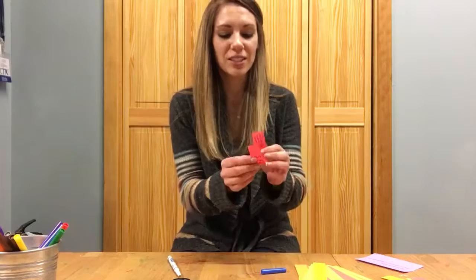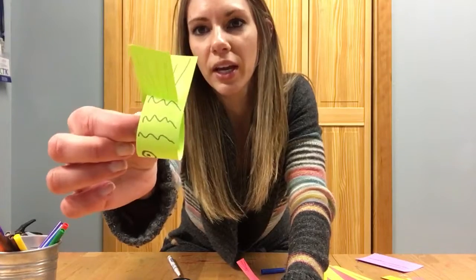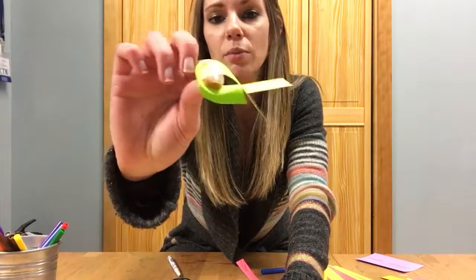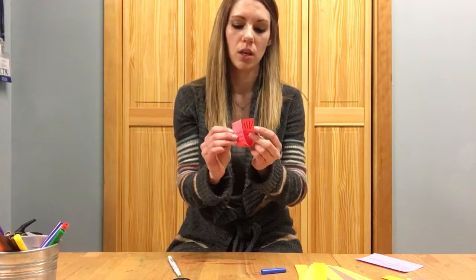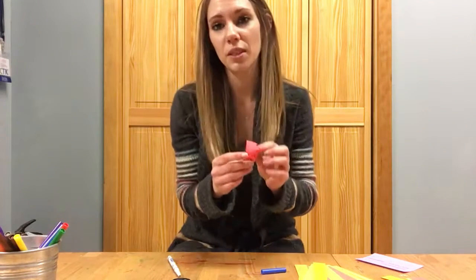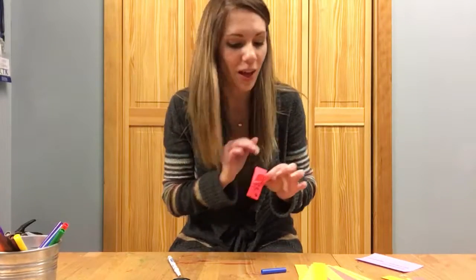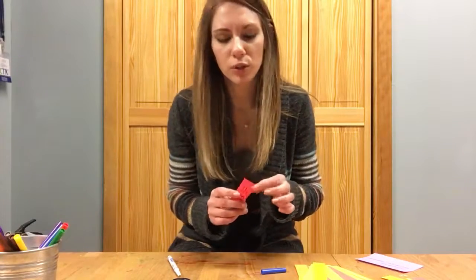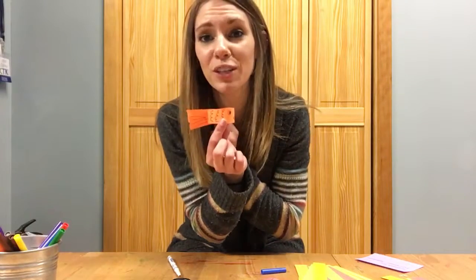If you can see how I cut this one, I probably cut it a little too close. This one is probably better — it doesn't need to go all the way to the edge, that way it'll stay together better. This is probably something that adults will have to help K through first grade with — the cutting, without cutting the tail off. Second, third, fourth, and fifth grade should be able to do it. So those are our flying fish for this week!